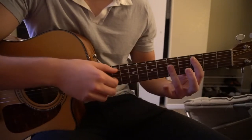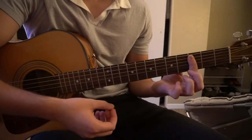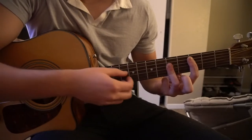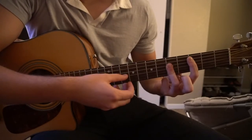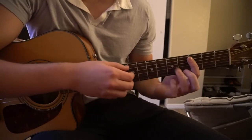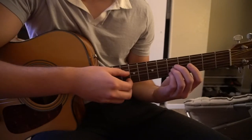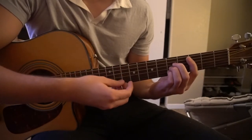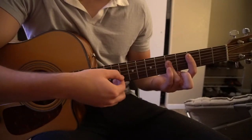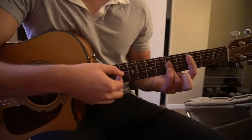We're going to slide down to a C major, same picking. You're going to bar the 3rd fret now with your index finger, 5th string down, and your ring finger is going to cover the 5th fret of the D, G, and B string. You can mute the high E if you can, or just put your middle, ring finger, and pinky on those 5th fret strings. Same picking pattern: A, G, D, B, G, D.